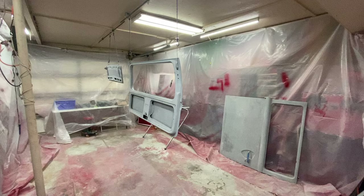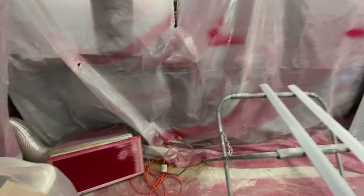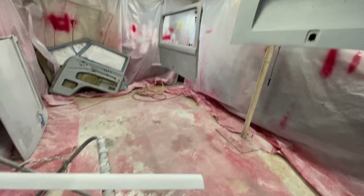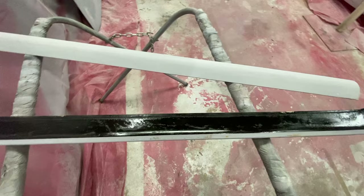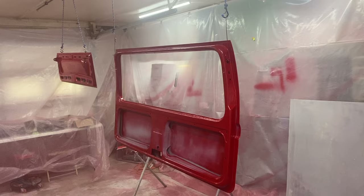Got these doors prepped and ready. The filter's going — I need to change the filter. These guys are ready to rock and roll. I went ahead and painted the back side of them with gloss black over that primer, just so it had something to protect it. Get these knocked out and then do those three and we'll be done.